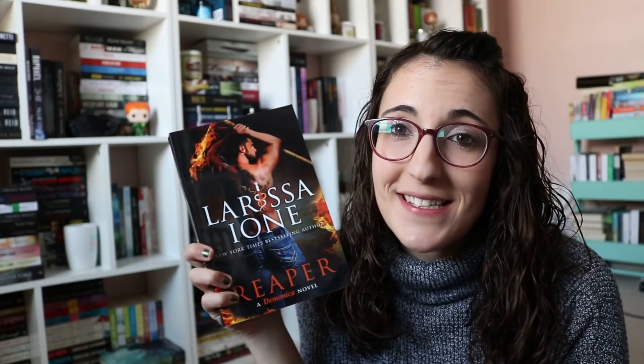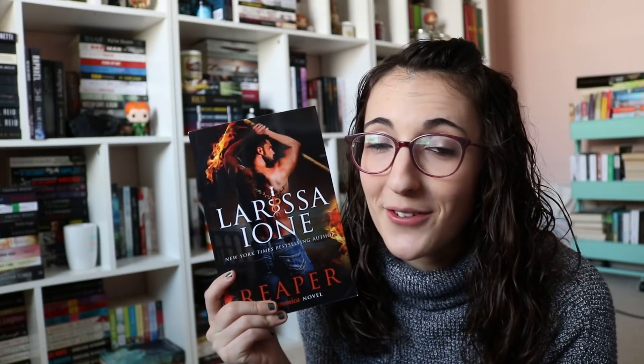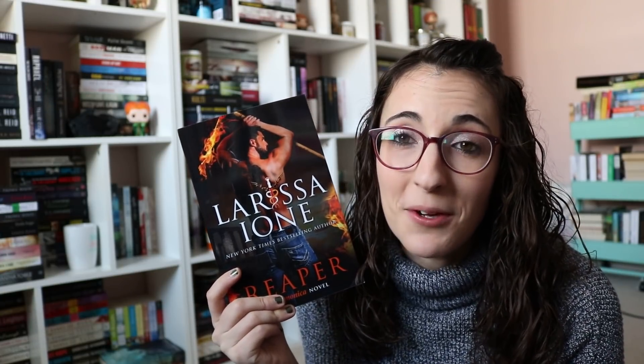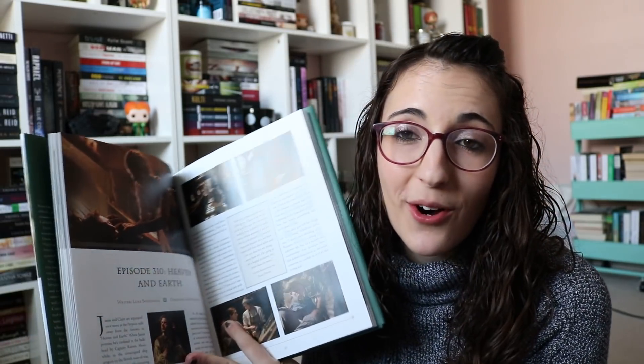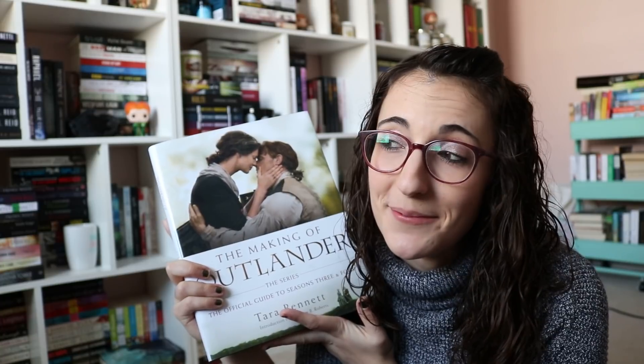Then I was sent a copy of Reaper by Larissa Ione. I don't know anything about this — I just know it's super far into the series. It's book 19 and I don't think I can read it as a standalone, so we'll see when I ever get to this because I have books one through three and I was sent book 19. I like Larissa Ione though, so we'll see. Then from Penguin I had to request this when I got the email. It is The Making of Outlander seasons 3 and 4. It has such fun pictures in it. It goes all through the show and I can't wait to read this — I'm obsessed with Outlander. I went on an Outlander tour while I was in Scotland and it was amazing.